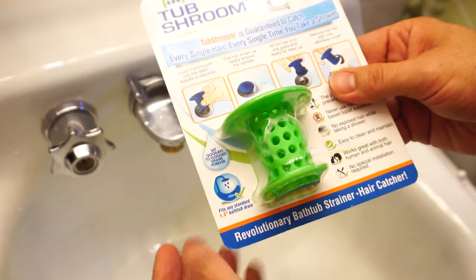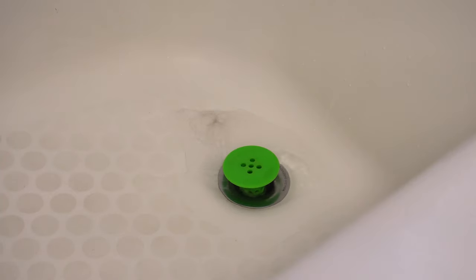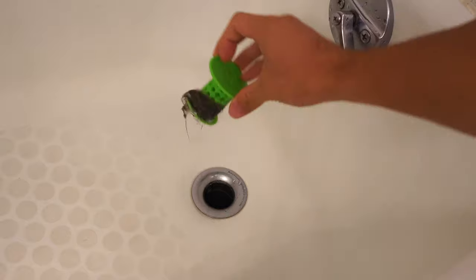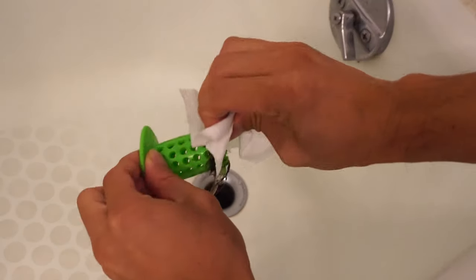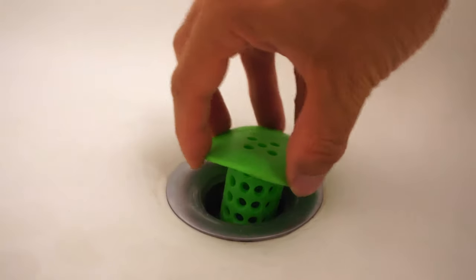A couple of years ago, I reviewed the original Tub Shroom Bathtub Drain Strainer, and at the time I was quite pleased with its performance, because it caught all the hair going down the drain, preventing it from clogging up, and was fairly easy to clean. However, there were a few caveats to my praise.